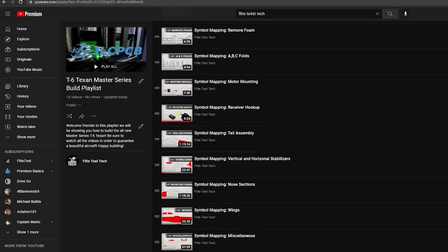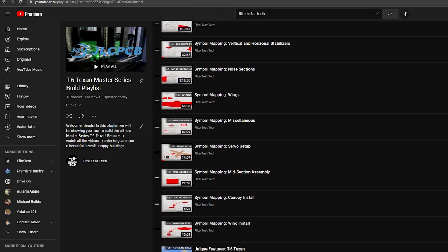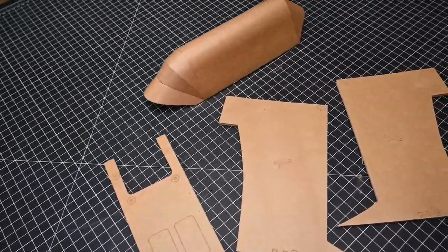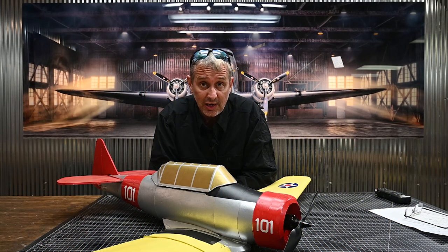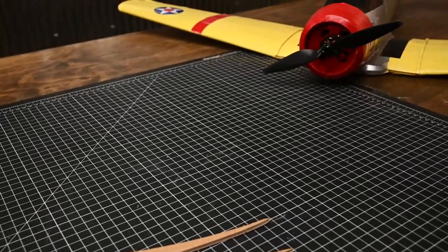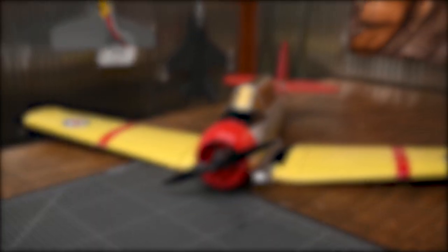At the end of the playlist, we will do a unique feature section specific to the T-6 Texan. In the unique feature section, we're going to be going over the canopy and the center section, as well as the landing gear housing located in the wing. We're also going to be covering intakes, fairings, and exhaust. Let's get to building.